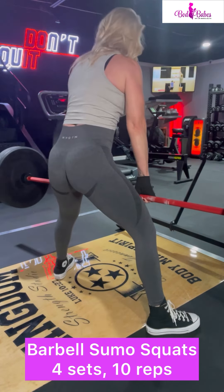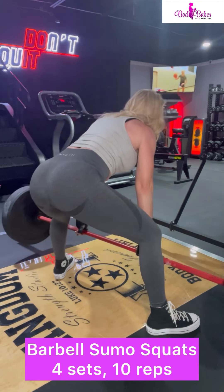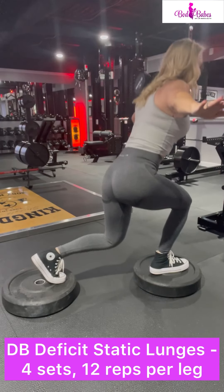You won't need as much weight, although I do go really heavy sometimes. Slow it down, get it right.